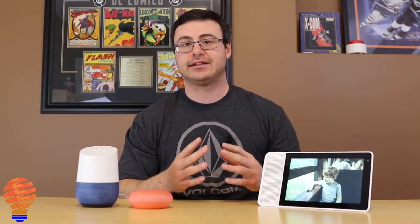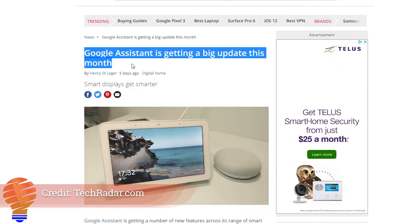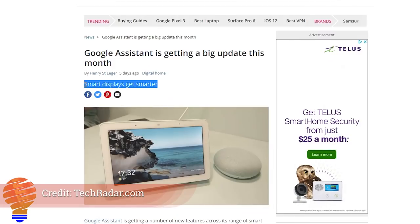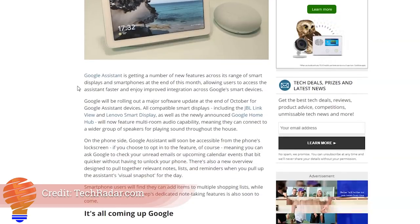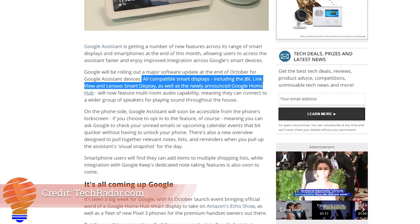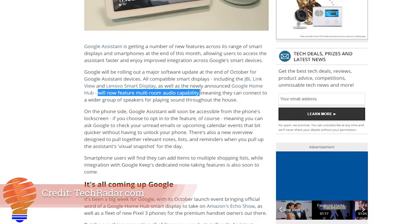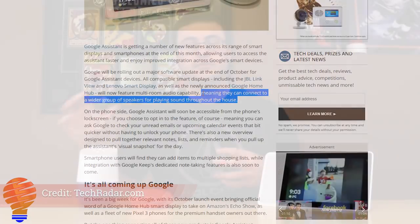One of the biggest updates is that devices like the Lenovo Smart Display and the JBL Link View are getting the capability to be included in multi-room audio later this month. Previously, only official Google-branded products — the Google Home, Google Home Mini, and Google Home Max — were able to work within multi-room audio.